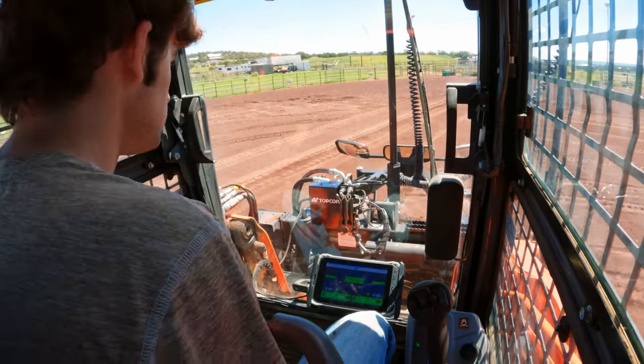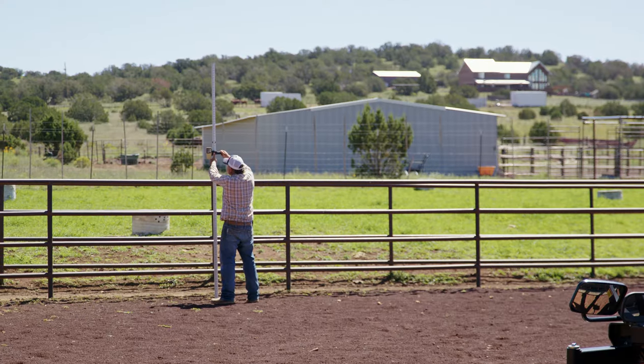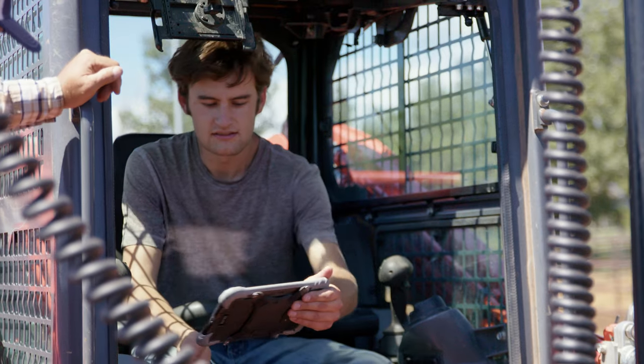It's just so much easier instead of check, run, check, run. It takes out the guesswork. We can show up, shoot the corners, figure out where we're at, and type in our slopes.